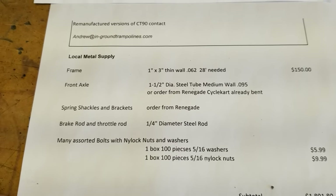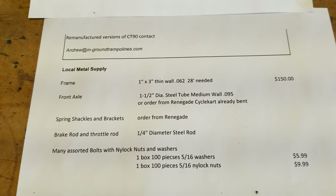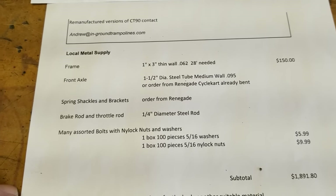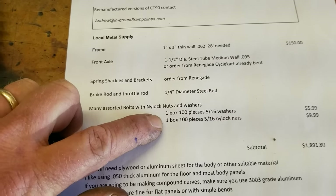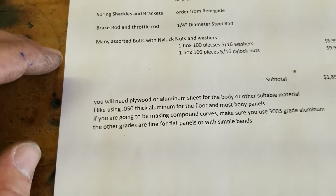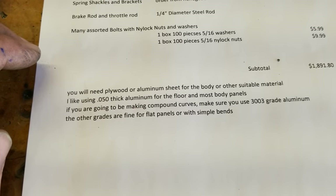Here's the list of the parts: 1x3, .062 or .060 thin wall tubing for the frame. Front axle, inch and a half — Renegade does make that, so you don't have to worry about it; the shackles, the brackets, all that good stuff. For nuts and bolts, I'll use a lot of 5/16ths nylocks — buy them in bulk instead of buying them one at a time. The aluminum I like to use is 50-thousandths thick, 3003 grade for anything that needs to make a curve. If it's going to be flat material, it doesn't really matter.